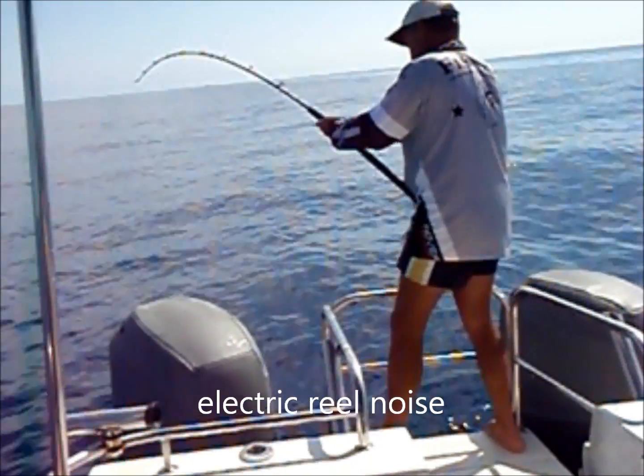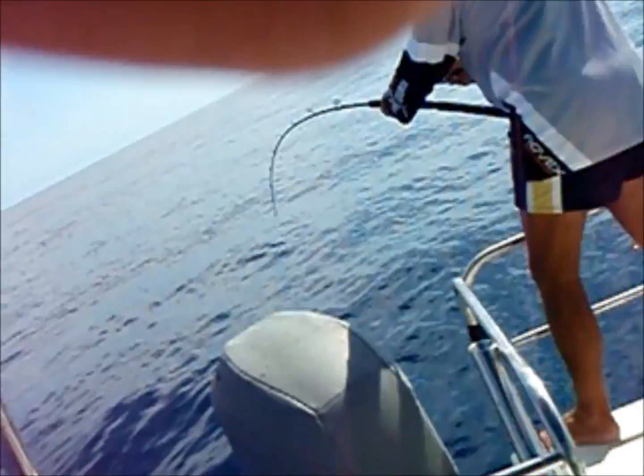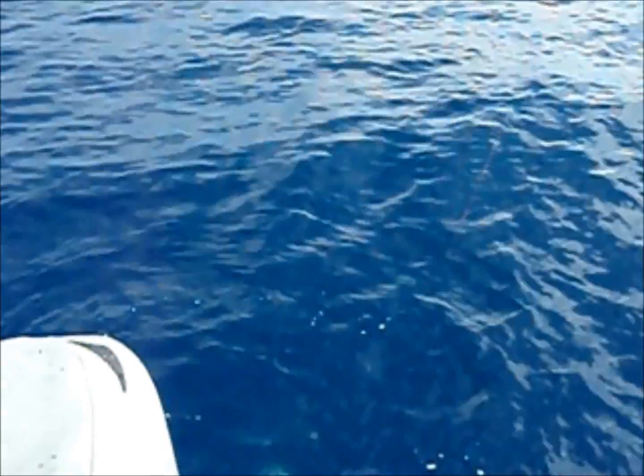Sorry about the camera work, the floor is slippery. Here's the colour. I don't think he's huge, good size though. He's a nice red. Very well looking.